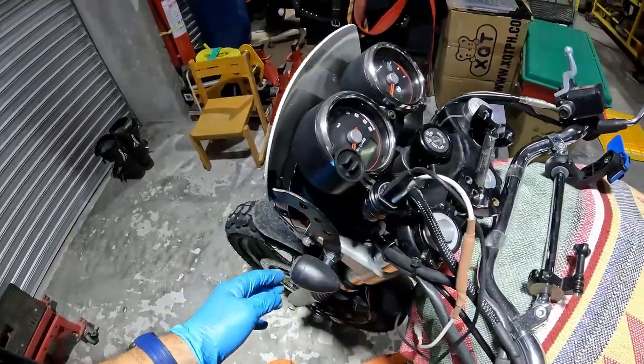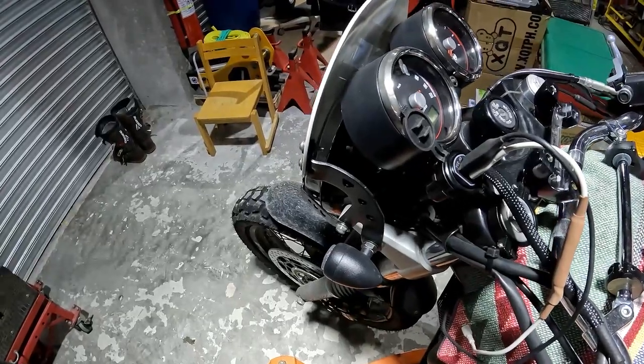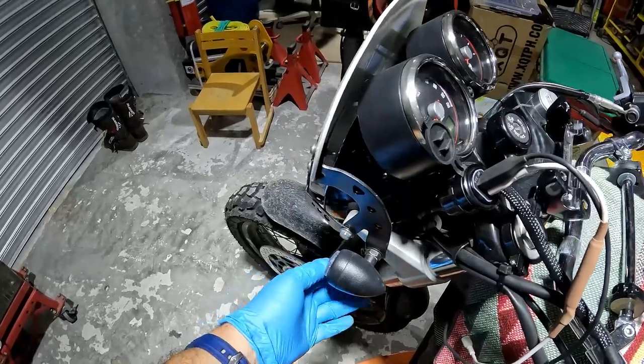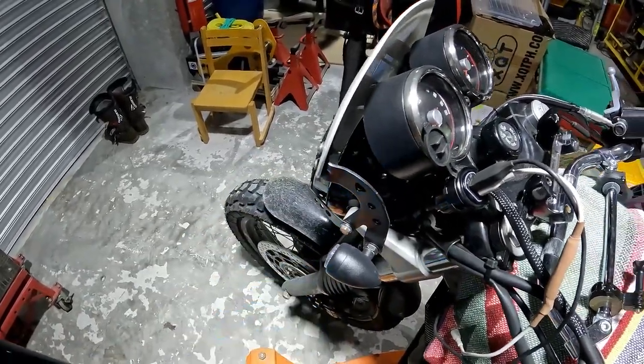This is why I didn't really want to remove everything. To do a full fork removal, you've got to remove your headlight, your turn signals, my USB connector, front fender — all of that.